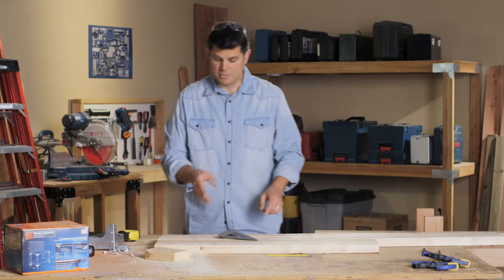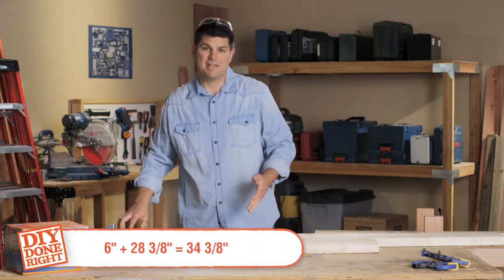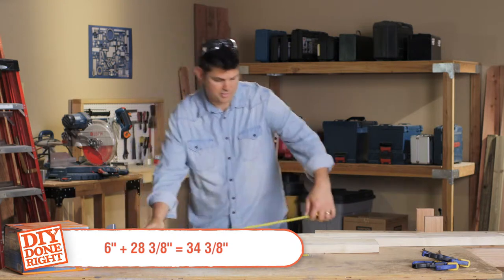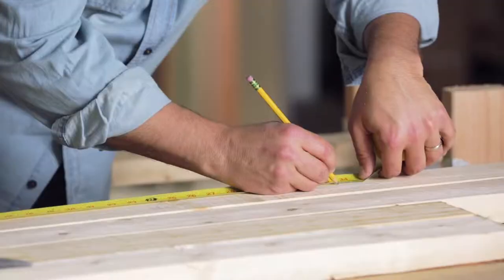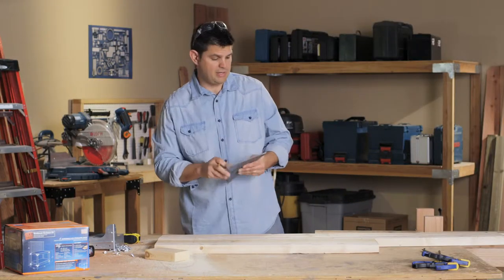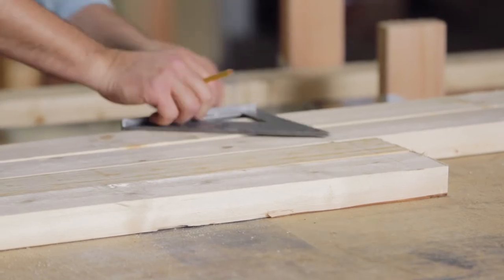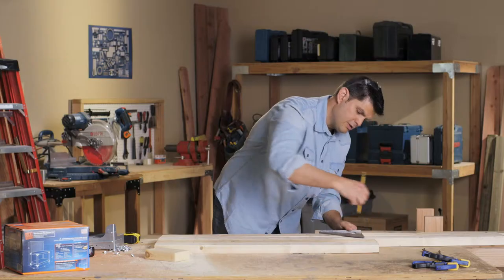Now the second measurement is 28 and 3/8 inches up from that. To make it easy, add those two together — the six inches and the 28 and 3/8 — and just mark it at 34 and 3/8 on each board and on the rear post. Your framing square is really handy; it goes across the span of two 2x4s, so once you make that mark on one, you can flip it over and make the mark on the other one.